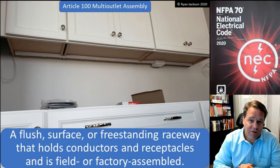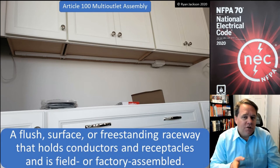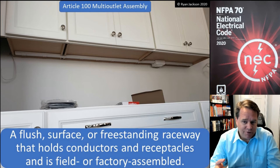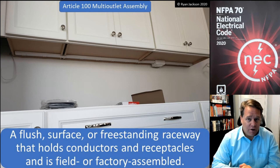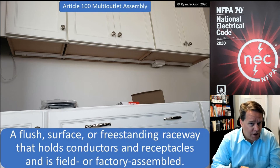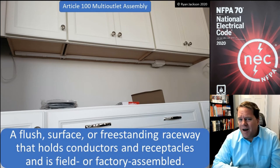It's a multi-outlet assembly — a flush, surface, or freestanding raceway that holds conductors and receptacles and is field or factory assembled. Multi-outlet assembly is covered in Article 380.